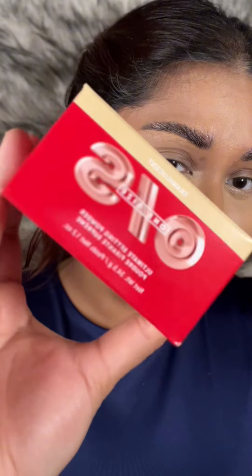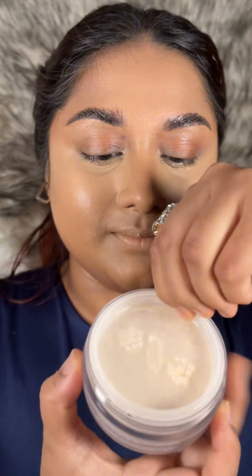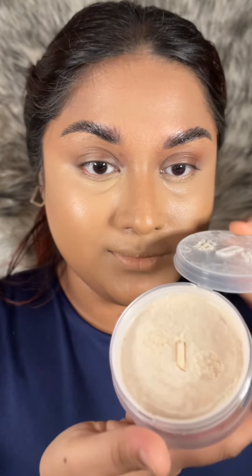Hello everyone, this is Janali Mithwa. I don't like any smoothing filter on my videos — it ruins the video quality. That's why I always look for products that have a natural blurring effect. For that reason, I got my hands on the One Size Ultimate Loose Powder in the shade Translucent.